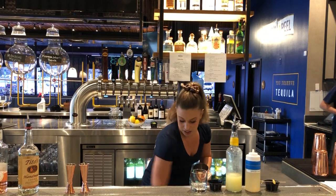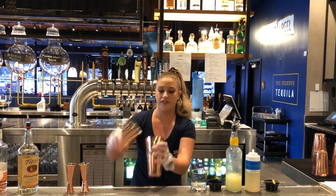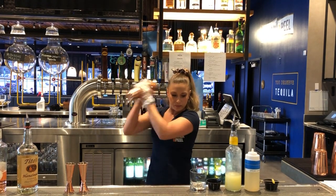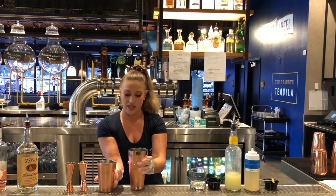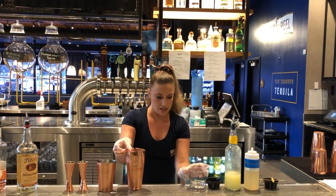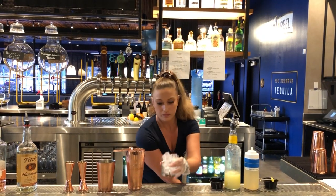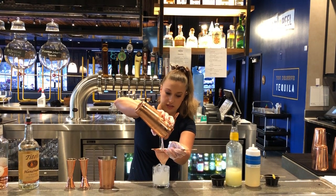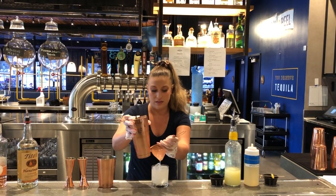I'm going to give it a good shake, shake up all that basil and get all those flavors combined. Make sure we have everything. Then we're going to fill our glass with a little ice. Give it a good double strain.